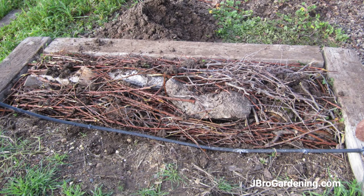That's also why I use the biggest logs — because they'll last longer and provide nutrients for the garden above for many years. With logs this size, it might last maybe 12 years or something. This was built a couple years ago.